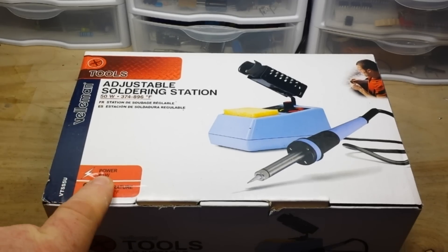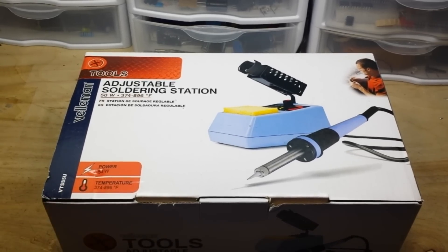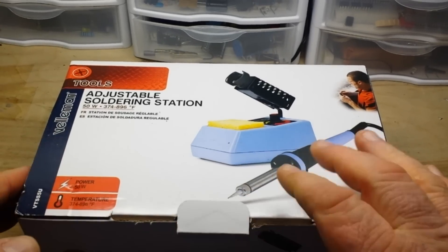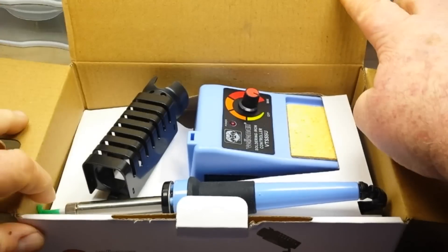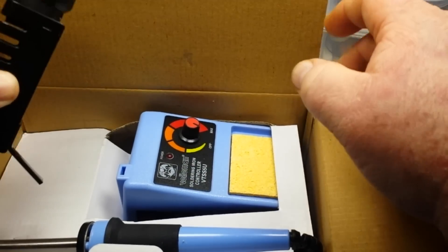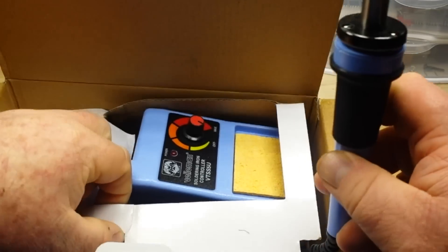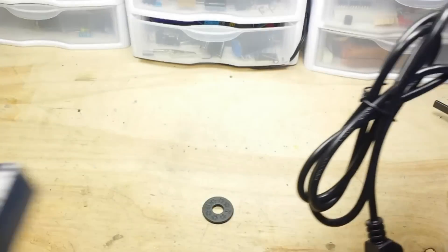Anyway, 50 watt, 374 to 896 Fahrenheit, which is 190 to 480 Celsius. This cost $16.74 off of Amazon and it is temperature controlled. That's my one requirement — it has to be temperature controlled. Thermally balanced irons, I just don't feel are the best for electronics use. There's some paperwork in the box, but that's about it.